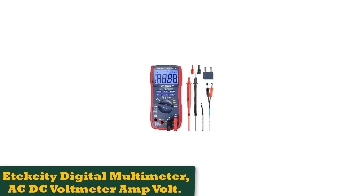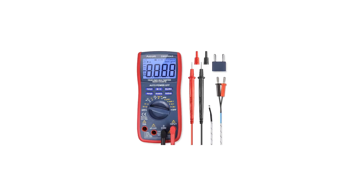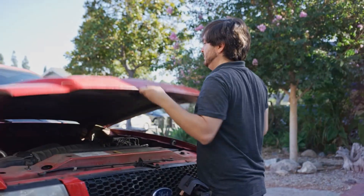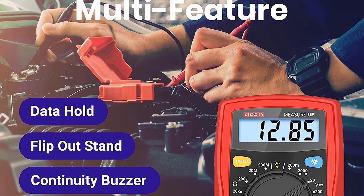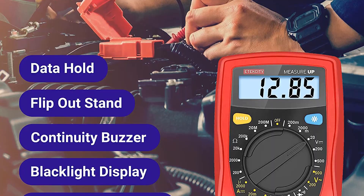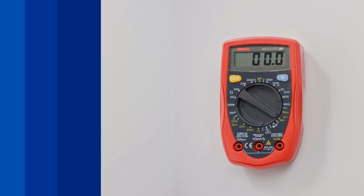Number 3: Atexity Digital Multimeter, AC/DC Voltmeter Amp Volt. At the low end of the price scale, the Atexity MSR-R500 is pretty barebones and not the strongest build quality-wise, but for a cheap and quick meter good for household spot checks, the MSR-R500 is the best choice. The Atexity Digital Multimeter AC/DC Voltmeter Amp Volt Ohm Current Meter features electrical voltage outlet circuit testing with continuity, resistance, and diode test, and two built-in ceramic fuses.